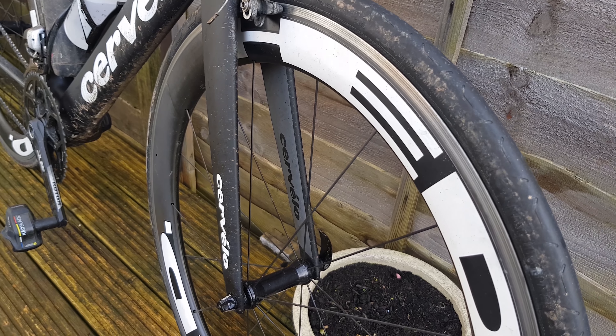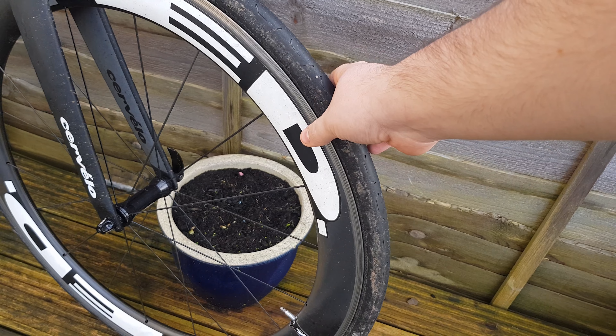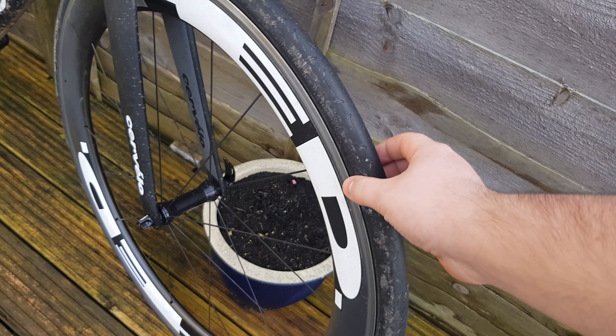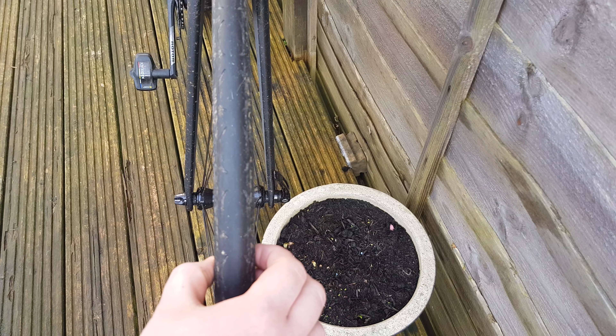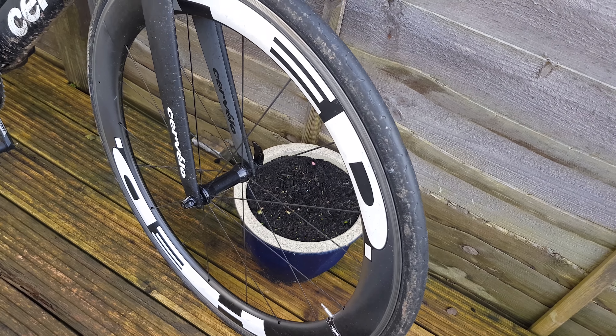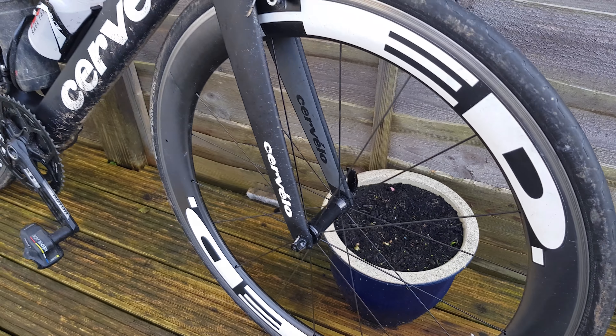Got a set of Hed Jet wheels — Jet Sixes. These are actually surprisingly really nice wheels. I haven't actually seen the retail price but I think they're pretty expensive. They are a wider rim — pretty wide. This is a 23mm tire, a Continental Grand Prix 23.